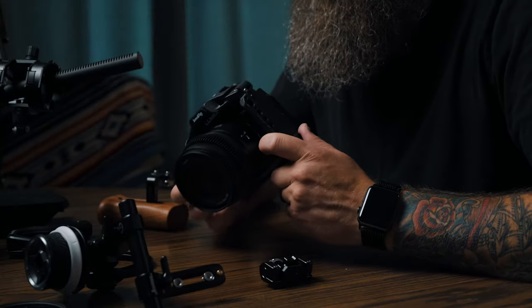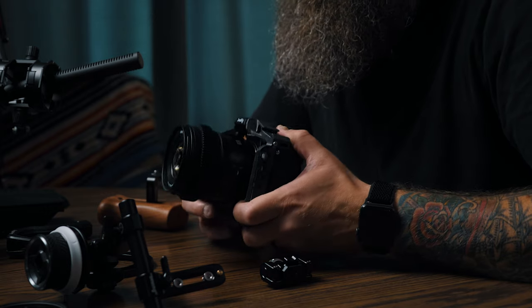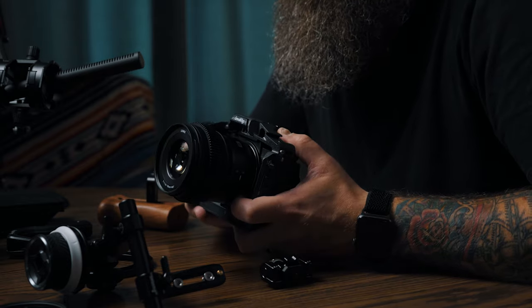On the Lumix S5 right now I have the Lumix 50mm f1.8 — it's part of the S series primes for the full frame L mount cameras. This is going to provide a very compact, light setup. One of the things I really like about the S5 is that the body is compact and then you have some compact primes. They're not cinema lenses but they are great primes, and so it makes a very compact system.